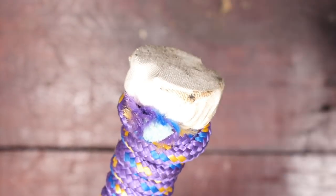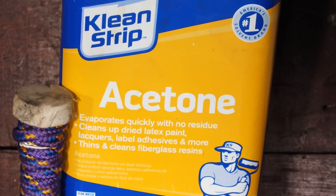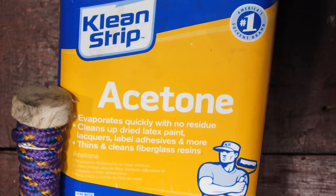To help thin out and clean that grease I'm going to use acetone. Scrub the inside of the cylinder, clean off the cloth and repeat as necessary.